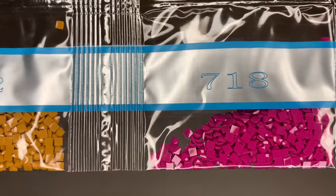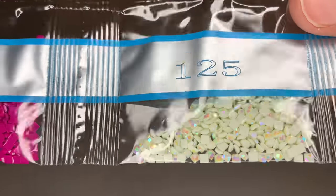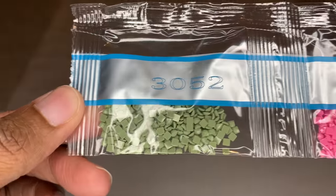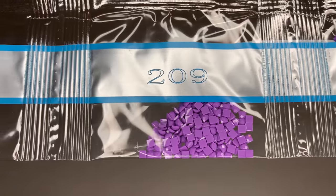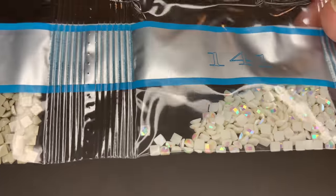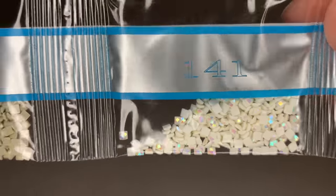This is pretty 718. And here's our third AB, 125 — a very light minty green color, so pretty. And our last AB, 141 — just a little bit of this white color.